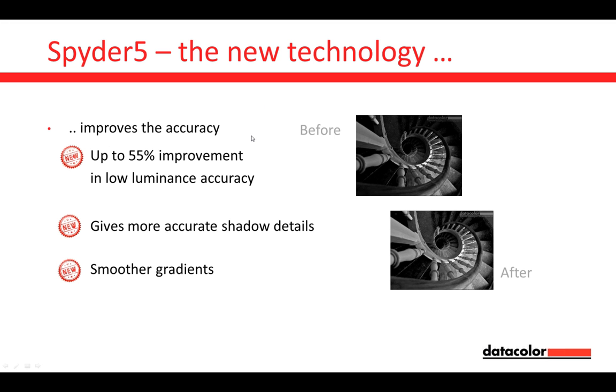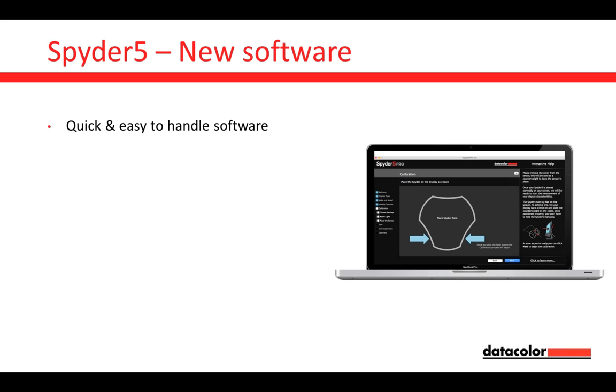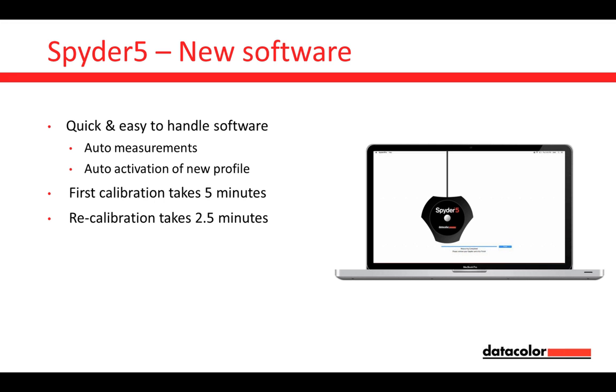That covers the Spider technology, hardware changes, improvements, and benefits. But that's not everything. Let's look at the new software. We have a quick and easy-to-handle Spider 5 software. When the software asks you to place the Spider over here, you place it in front of the monitor — it automatically starts its measurements, creates the profile, and the profile is automatically activated. This first calibration will take about five minutes; you don't have to do anything at the end.